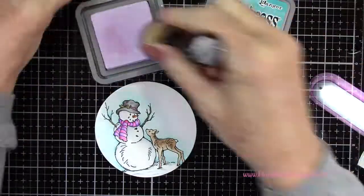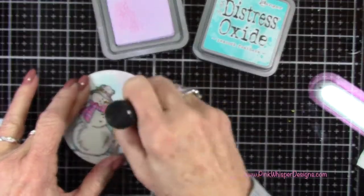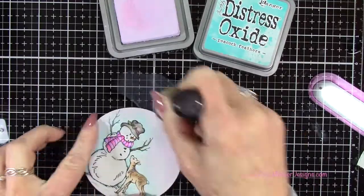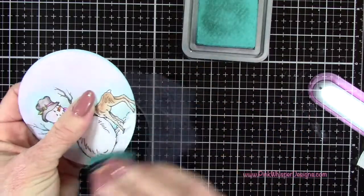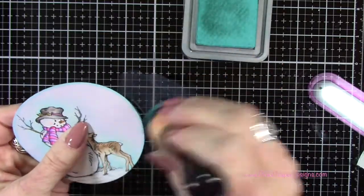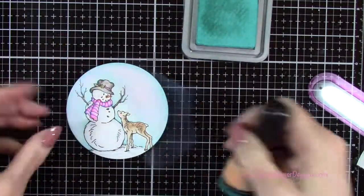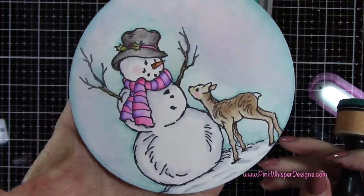Now I'm going to my milled lavender and my peacock feathers distress oxide ink pads and I'm going to apply that milled lavender first. I want to go right up to that sky that we've created and kind of overlapping it a little bit there — this is going to give us this beautiful sky. And now for the peacock feathers I'm going to go around the edges first just to highlight that edge, going all the way around, and then going in very slightly into the circle. Not much at all — just very slightly. I did not re-ink; I just used the ink that was already on the applicator. And now you can see that sky up close.